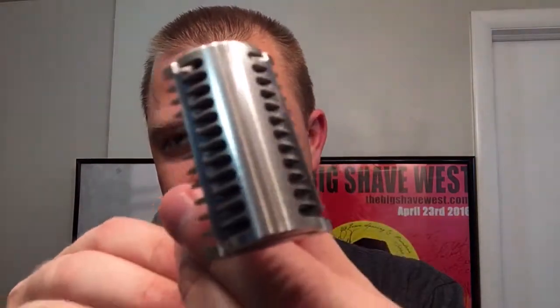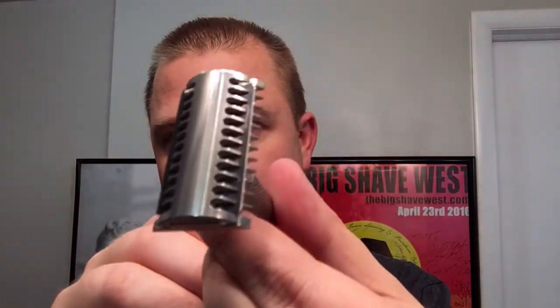Very, very beautiful razor. Very finely crafted. We'll get to that in a minute, but I'm sure your first question is: what did this evolve from, for the name to be Evolution?